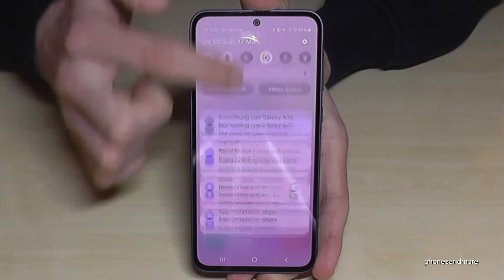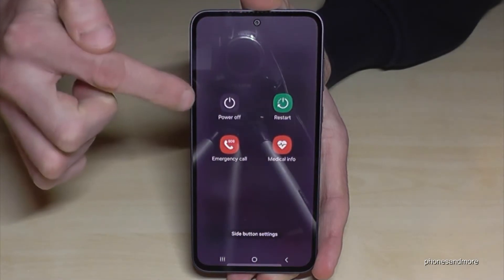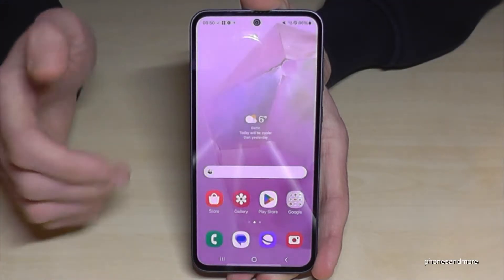There is a second way to power off the phone. For that just scroll down here, scroll down a second time, and then you will also have the symbol to power off the phone. Just tap on it and you are in the power off menu. Tap twice on power off and the phone will turn off.